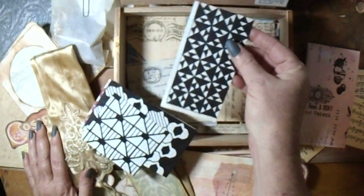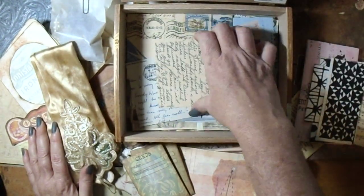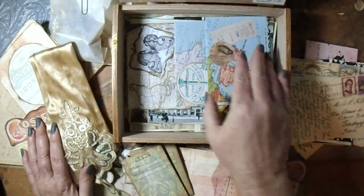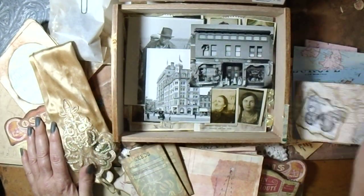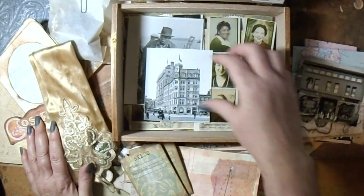These are some Zentangles I've been doing while working. Then I have some of these laminated postcards and just some envelopes tucked in here. Some map that I made into an envelope. These are just digital photos.